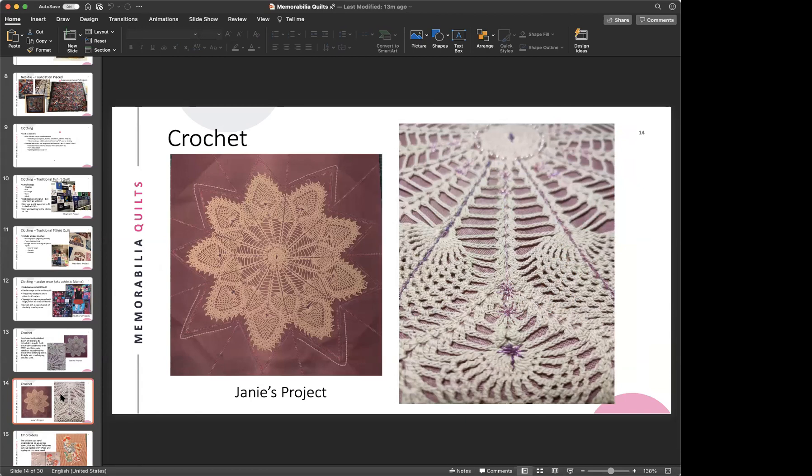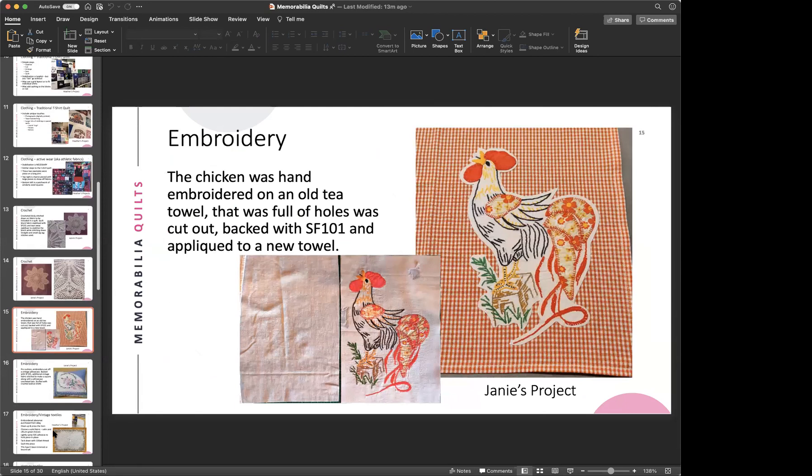A threadbare tea towel with holes was rescued by cutting out just the chicken embroidery, backing it with SF-101, and applying it to a new towel. The embroidery itself was in fine shape, but the fabric it was embroidered on needed the stabilization. SF-101 is essentially a very fine fabric you iron on, which stabilized the embroidery for continued use.